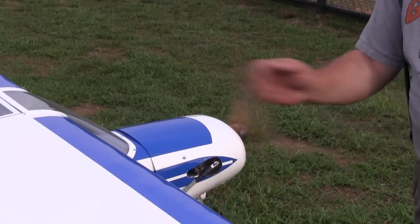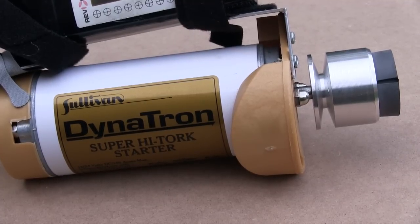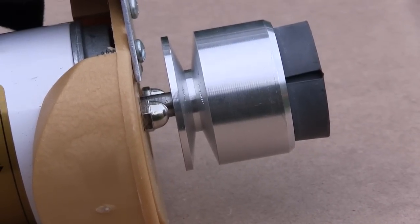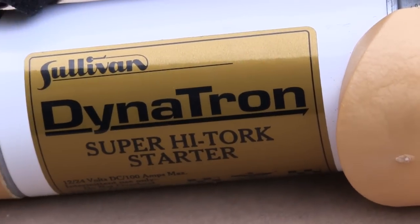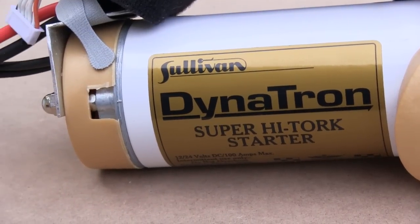I think Sullivan came up with the idea for their starters about the day after RC airplanes were invented, when somebody couldn't get their motor started. When I flew RC airplanes over 25 years ago, Sullivan made the best starters, and that apparently hasn't changed a bit.